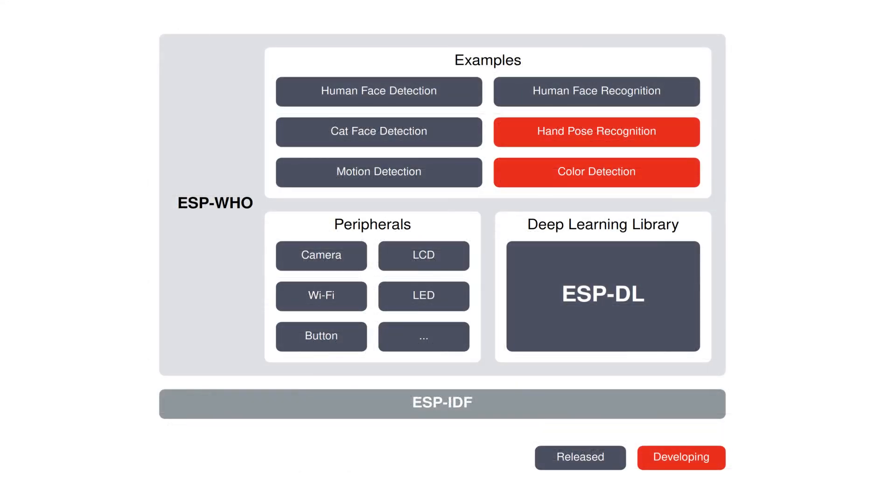In addition to display and camera peripherals, ESP-HU also offers input via multifunction buttons, allowing you to control several functions with one button. The control of LEDs with different blinking effects is also supported.